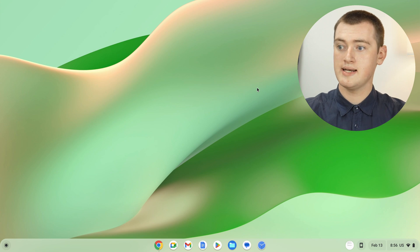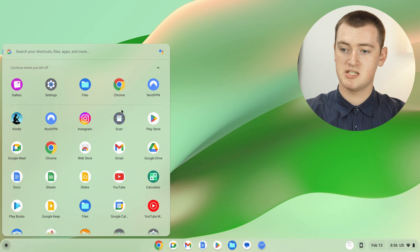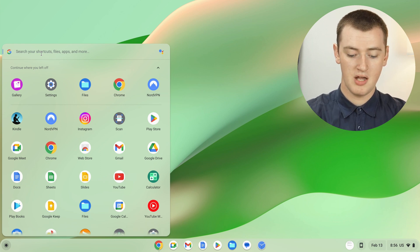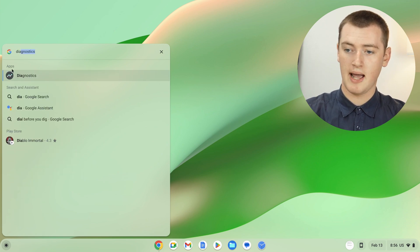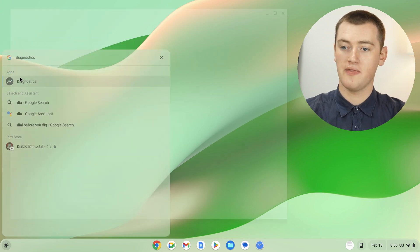On your Chromebook, all you need to do is click on the circle button in the bottom left-hand corner to bring up this menu. Then in the search bar up here, start typing "diagnostics" — if you just type D-I-A, it should come up. Under Apps, click on Diagnostics.